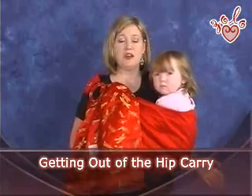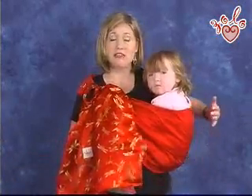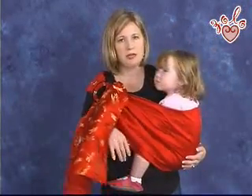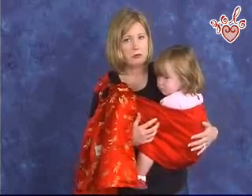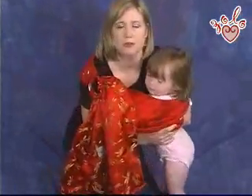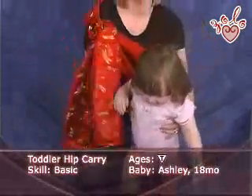Sometimes older toddlers who are walking well want to get out of this sling right away, and they can be too long to easily lift out the top of the sling quickly. So sometimes you can put them down by letting them down onto their feet. You want to use caution when doing this so that they don't get entangled in the sling, but it's a pretty easy, quick maneuver. You just squat down, let their feet rest on the ground as you slip the sling out from under them, and pull the sling off the top of their head.